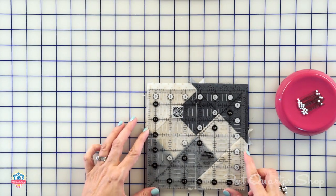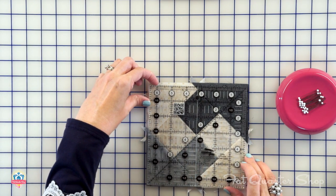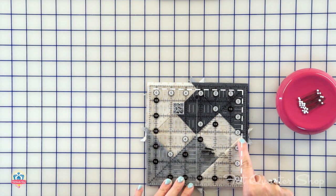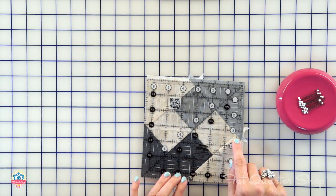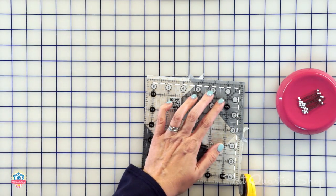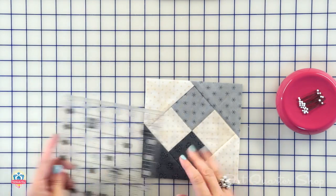I'm gonna start with the Creative Grids 6½-inch ruler and align the dotted lines on two sides. I'm also gonna align the white line to make sure it's in the center, and I'm gonna trim two sides. I'll do the same thing on the other side, lining up the white line and the quarter inch, and trim. This is gonna be smaller than 6½, but in the end you're gonna get a better result. The snail trail will not work out exactly perfect, so doing it this way is gonna really help you get a nice, pretty snail trail.